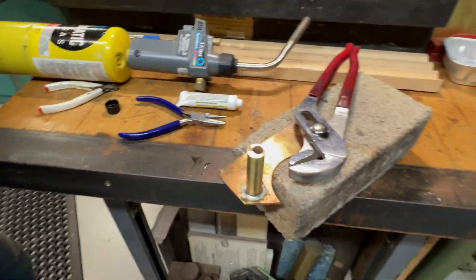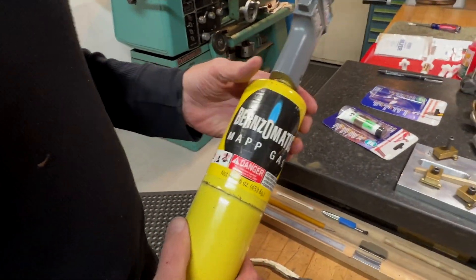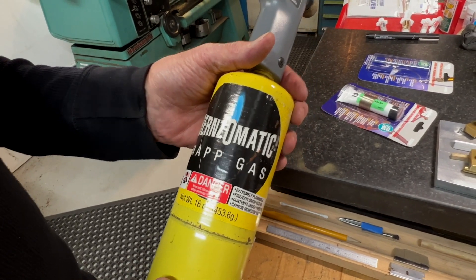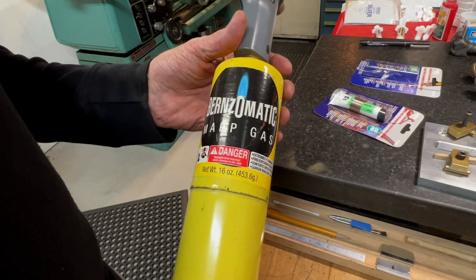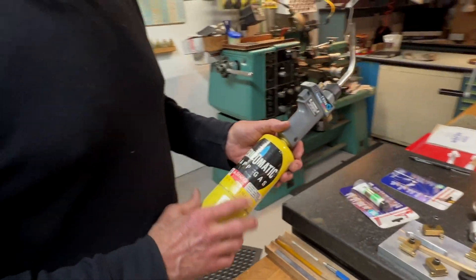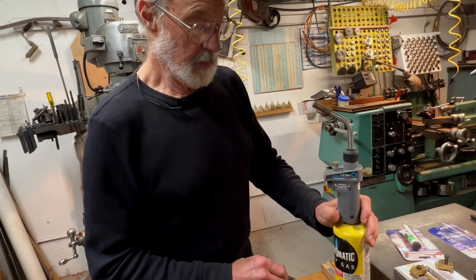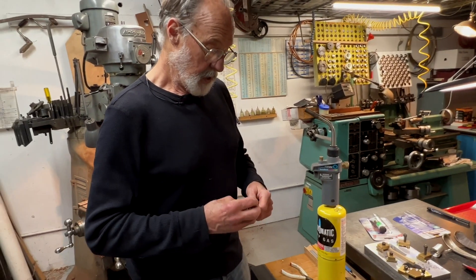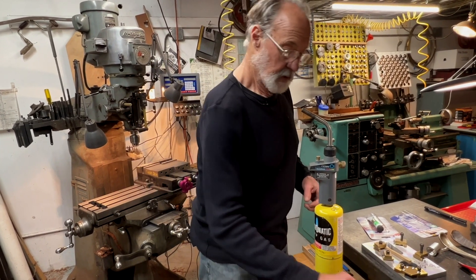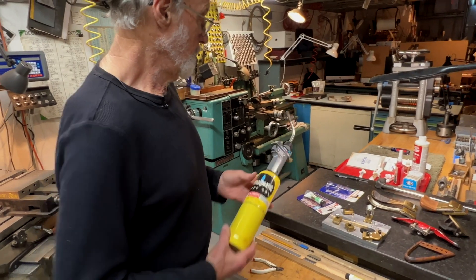I should mention that this is MAP gas, which I just found out is no longer available. It's a combination of propane and some other gases and it burns quite a bit hotter than propane. You can still get something similar — it's called premium propane now instead of MAPP. It's kind of too bad since I've been buying it for many years, but whatever they replaced it with seems to work well too.